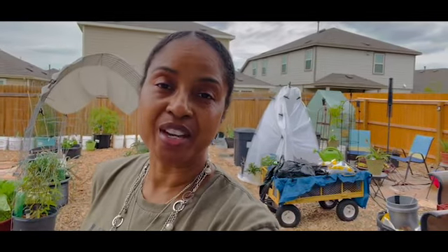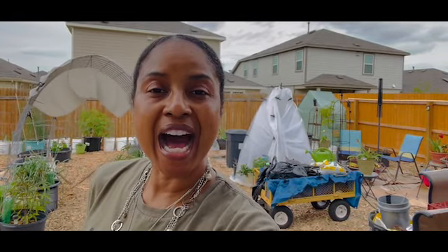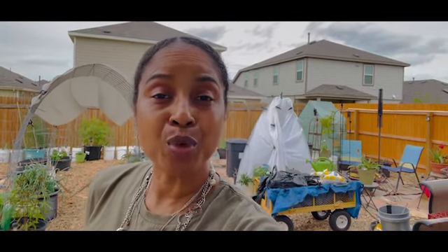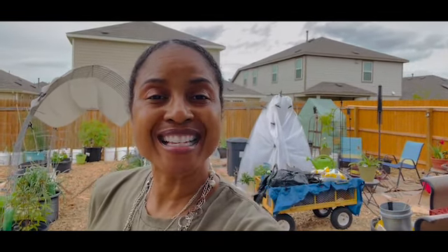Hey everybody and welcome to the channel. In today's episode, I am going to take you on a tour of my April garden. If you'd like to see what's growing in my April garden, stay tuned.